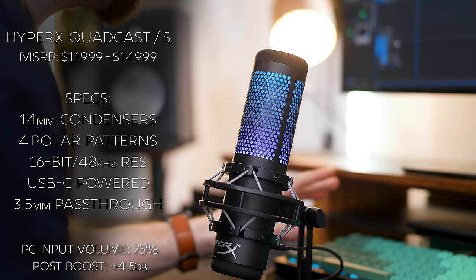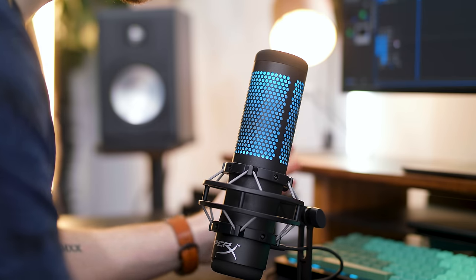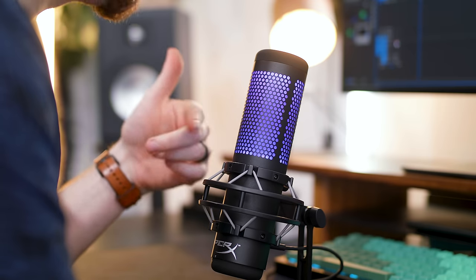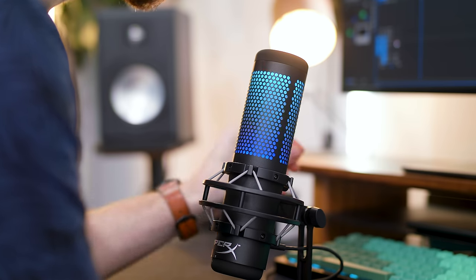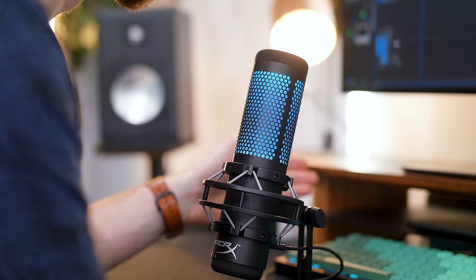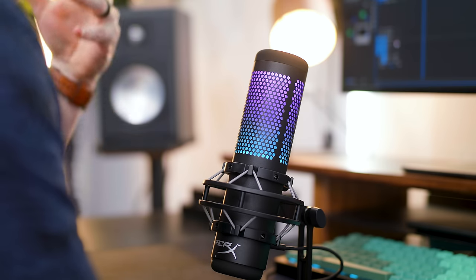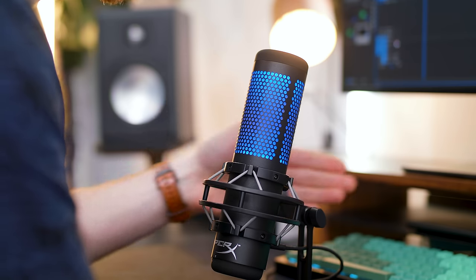The next mic for this comparison is the HyperX QuadCast S. They also have an original QuadCast without the S — the difference is about $20, ranging from around $115-120 up to $140. They're the same exact capsule and microphone; the QuadCast S adds the RGB, which is what you're paying for. This microphone is 16-bit 48,000 Hz — so not the 24-bit 96,000 Hz of the NZXT Capsule. It has four different pickup patterns available, but to keep the comparison consistent I have it set to cardioid.